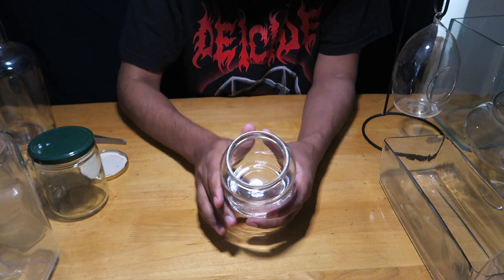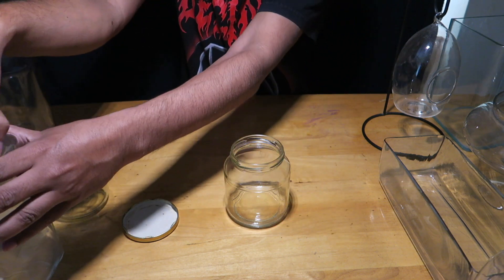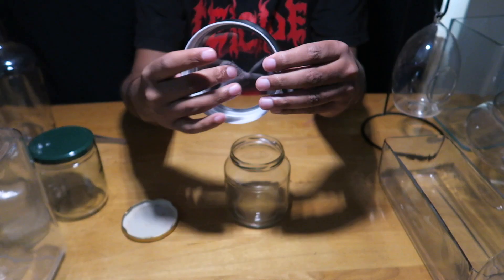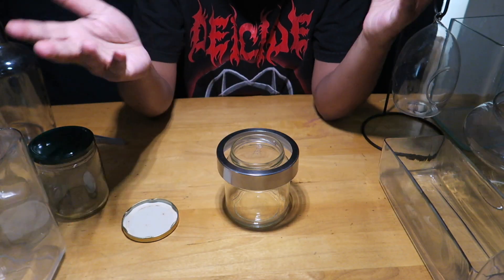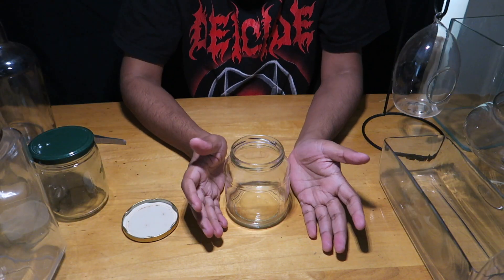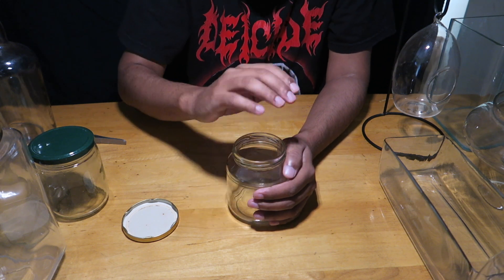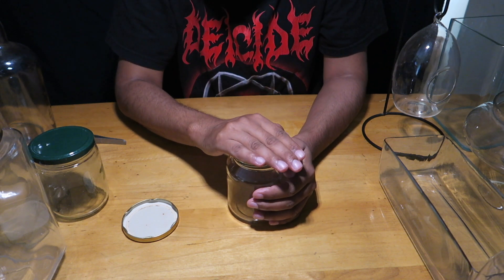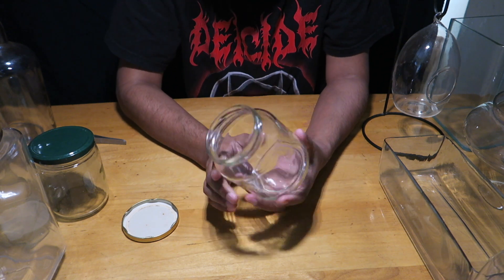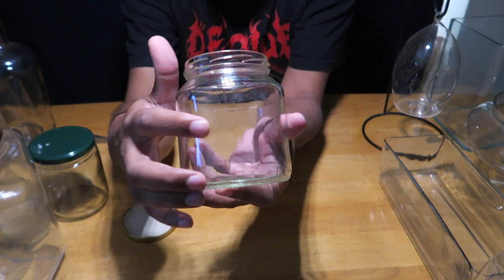You can replace a bad lid by cutting a piece of acrylic sheet to place on top, or cut a piece of cork sheet to use as a lid. That way you can still use bottles like this as closed terrarium containers.